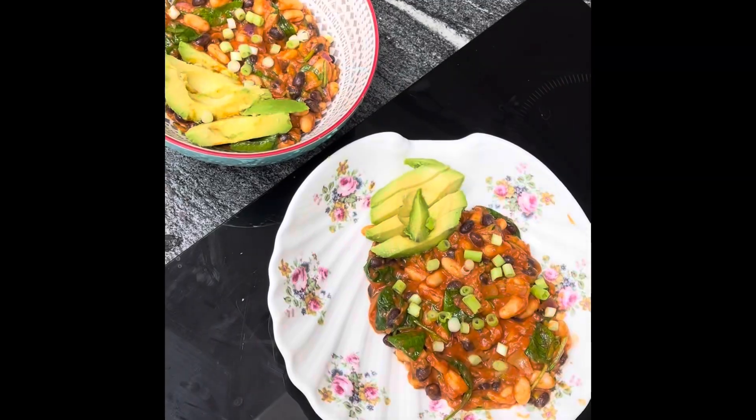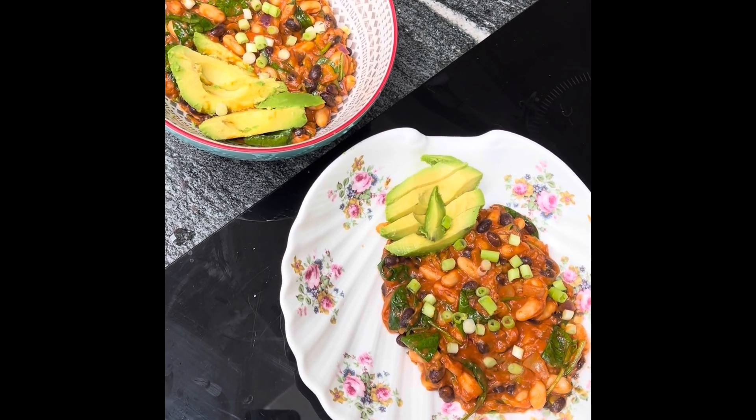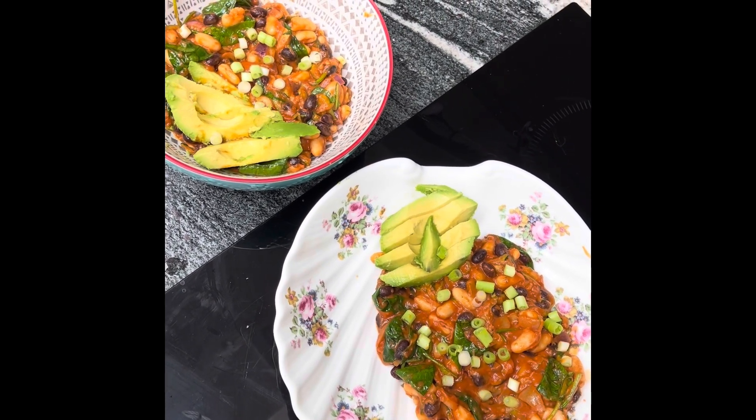Typically you might have some sourdough with this or a really nice kind of bread. We're gluten free, so we don't really have bread in our routine, so we're just going to have it as it is. It's time to dish it up and I'm going to layer on top some nice chopped avocado and some spring onions. And there we have it — a lovely, nutritious, tasty, warm and cosy, protein-packed, cheap and easy meal.